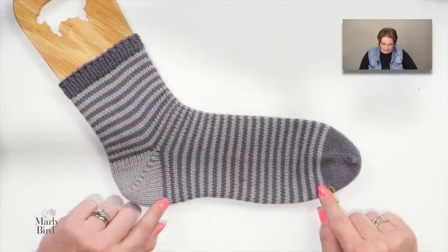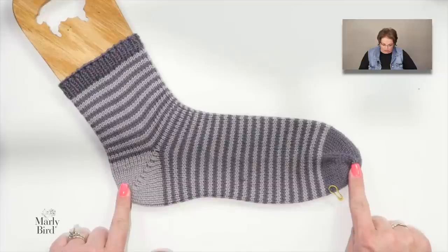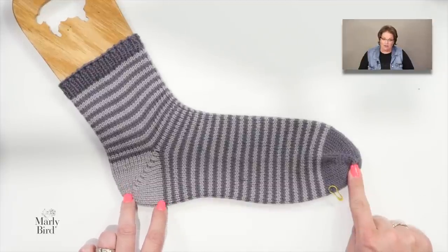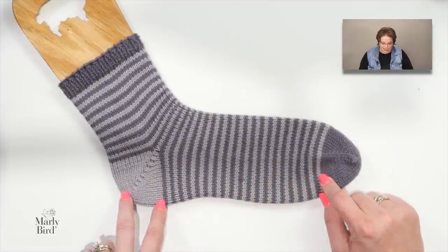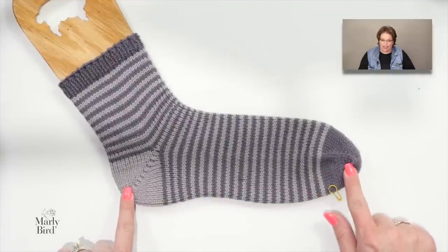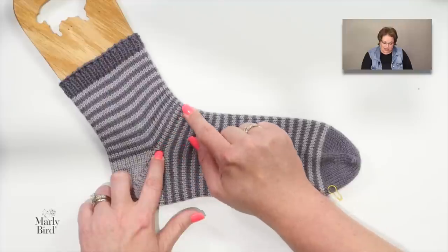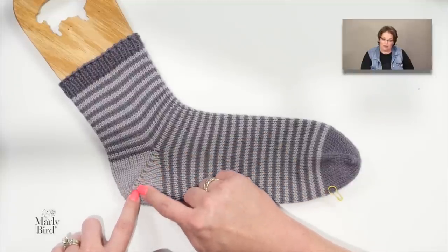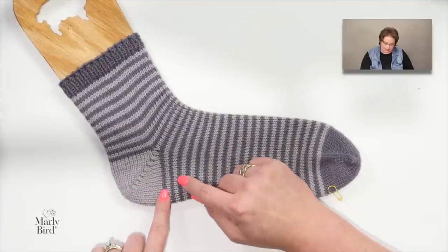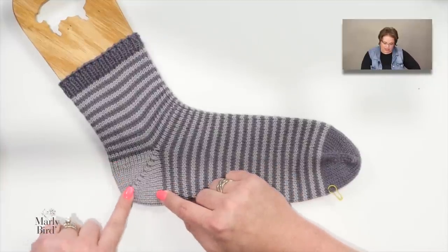From there, you work in rounds of stockinette stitch until you reach the foot measurement you need — specifically, your total foot length minus the bit for the heel, which is written in the pattern. When the pattern says to work your foot until it measures an inch and a half or two and a half inches from the full foot length, that's the point where we leave the instep stitches on a needle and work the heel stitches back and forth to create the German short row heel.